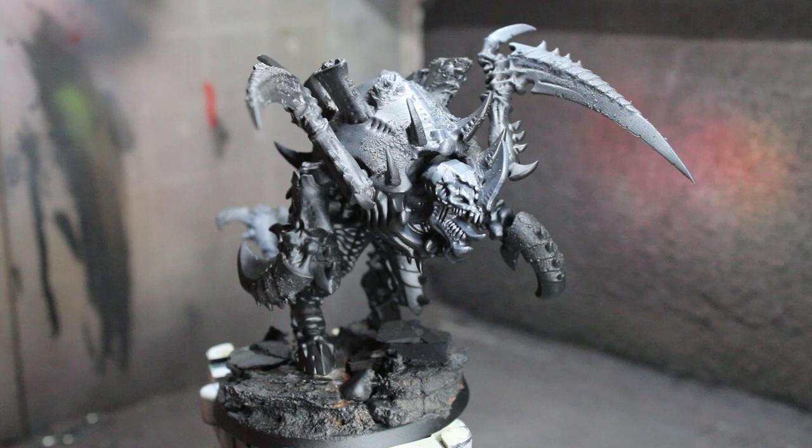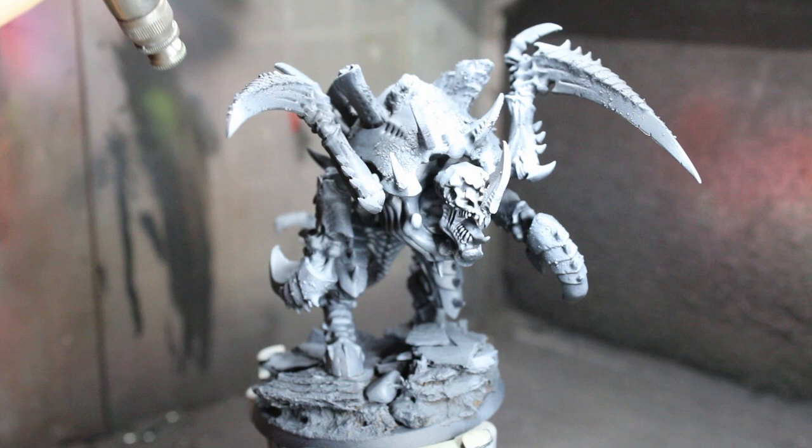First we'll prime our model in Vallejo Acrylics black primer at 20 PSI. Allow that to dry for 15 minutes, then get some white ink and spray at a roughly 45-degree angle and then straight down on the zenith.